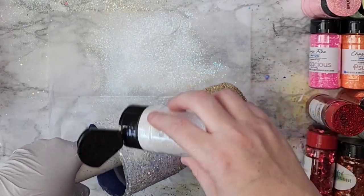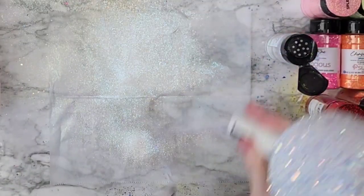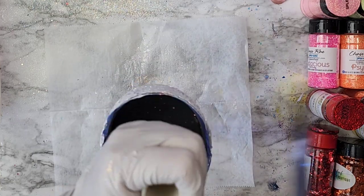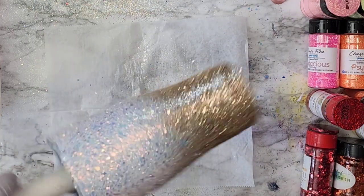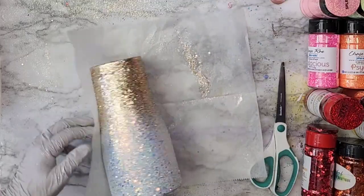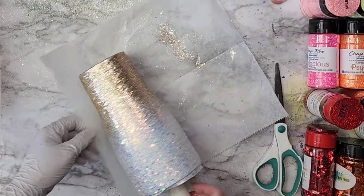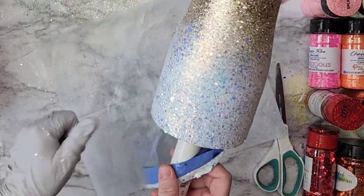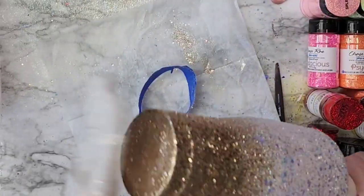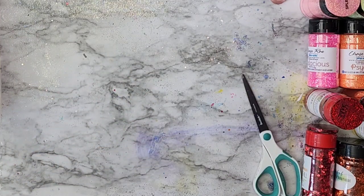Then I went in with Fillory 2.0 or 2.1 — I'm not sure — and that was the big chunky iridescent on the top. I really loved this one because it had so much gold look and feel, and I thought it complemented the Midas really well. I'm not sure which fine-cut glitter I used to fill in for the Fillory, so I will have to link that down below. But basically I put a chunky down, bring in a fine cut, and fill in all those spots that could be open.